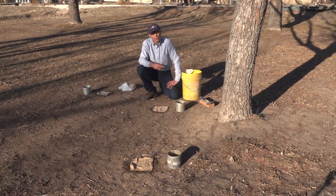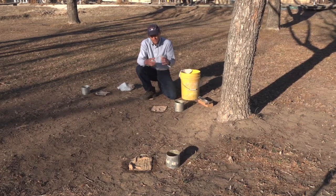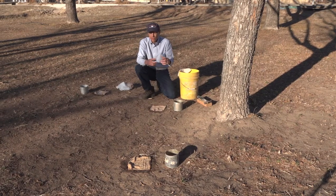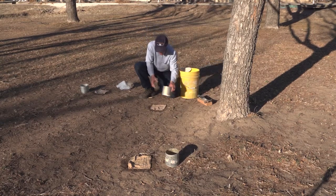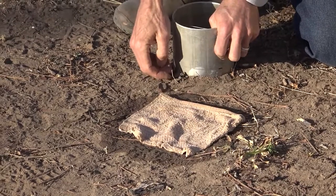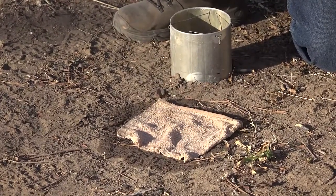We need to start by pre-wetting the soil. We want to do that for a couple of reasons. One is so that the soil basically comes together if there are any cracks in it. We also want to make sure that we don't disturb any crust that's on the soil too much. So if we just press the ring straight into the soil, it's going to break up the crust, and we want to keep that in place just like it would be when the rain's falling.